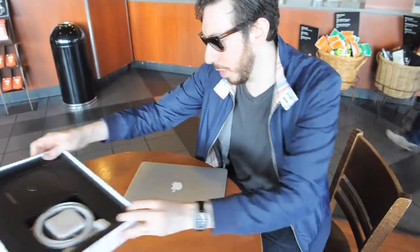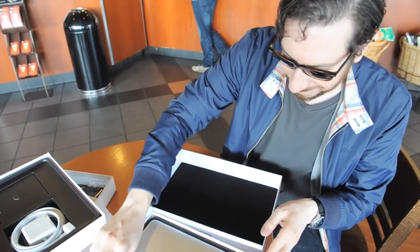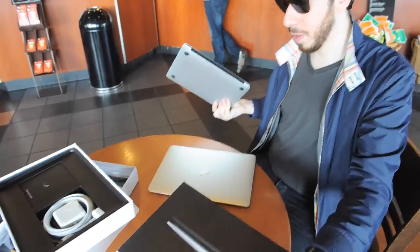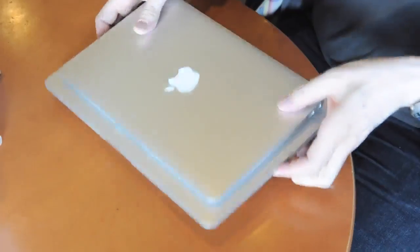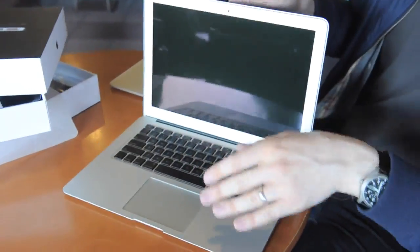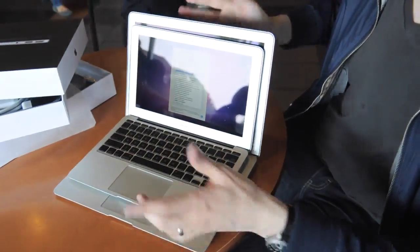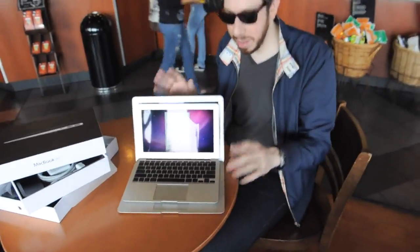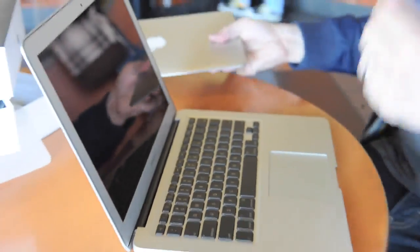Let's actually take a look at the 11 here, pop this guy out — there we go — so you can get an idea of the size difference. Not dramatically different in terms of size or thickness, but the 11 is obviously a considerably smaller device. Both have glossy displays with no anti-glare option for either one. So that's it — that's the 13.3-inch and 11.6-inch MacBook Air.